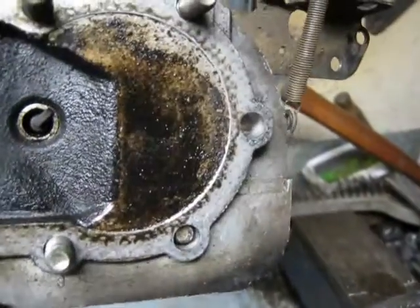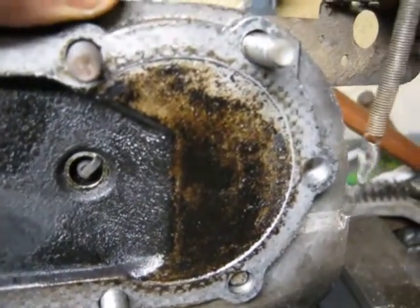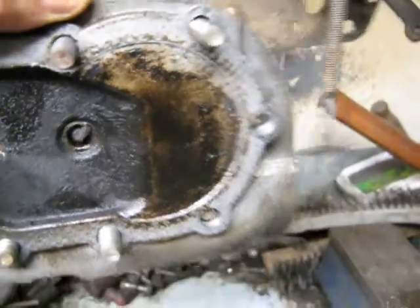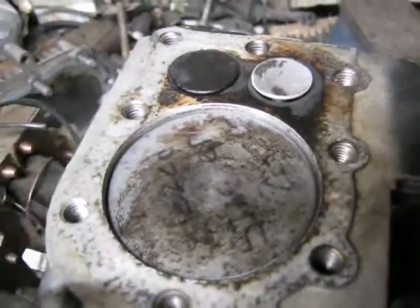There are no visible indications that the piston hit the cylinder head. It is possible that it did, but it doesn't look like it to me. We'll continue with the teardown.